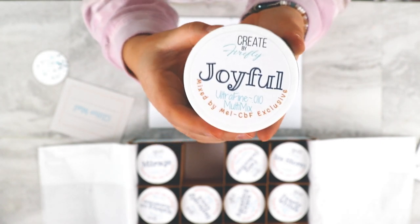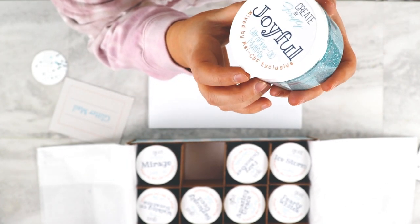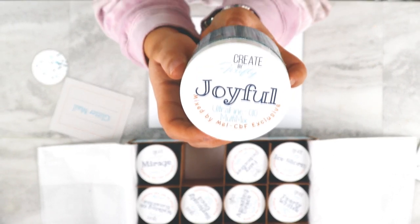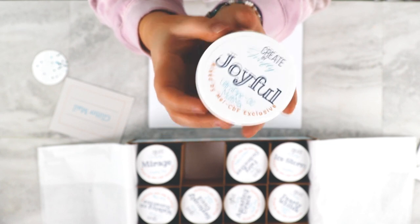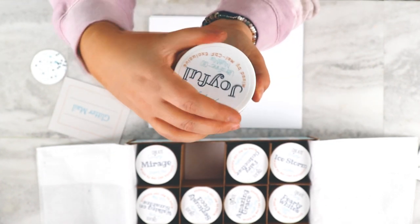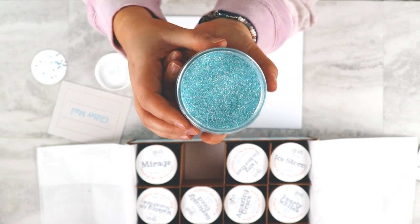This one is Joyful, and it tells you that it is an ultra-fine multi-mix. I love that because there's no guesswork with these. It tells you exactly what the cut is. This one is Joyful, and it is another teal. Super, super pretty.